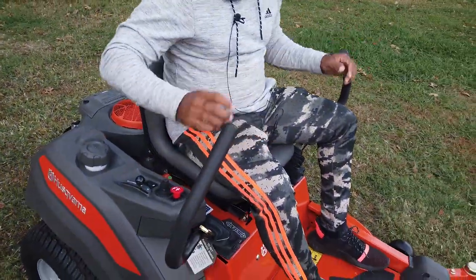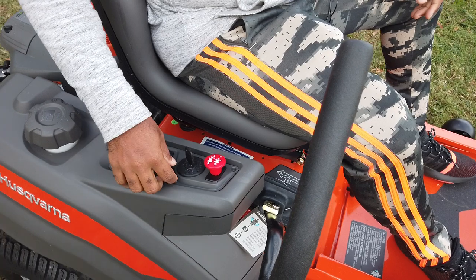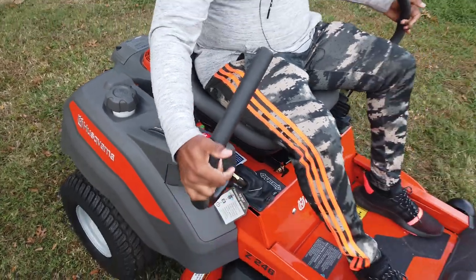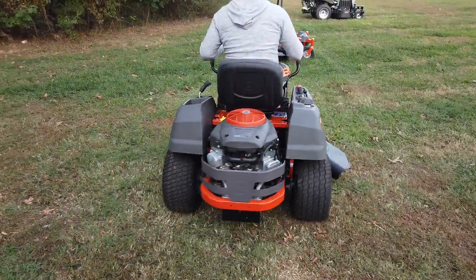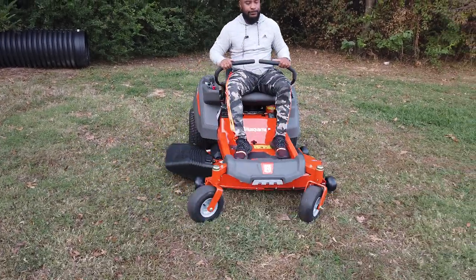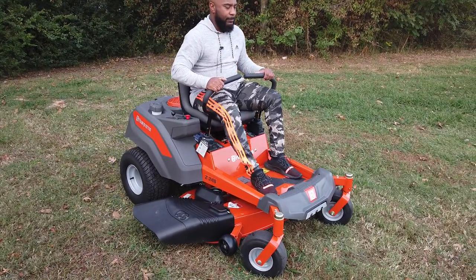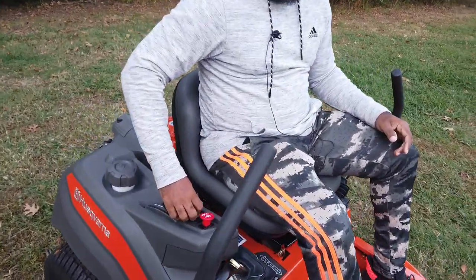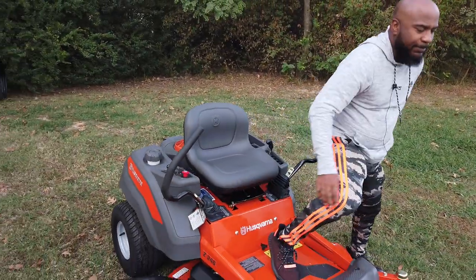To start the unit: make sure the drive arms are out, put the throttle on the snowflake which is the choke, and turn the ignition. Then throttle it back down, pull the drive arms in, and pull forward. To stop, turn the drive arms out and turn the unit off. That's how you drive the unit — pretty easy.